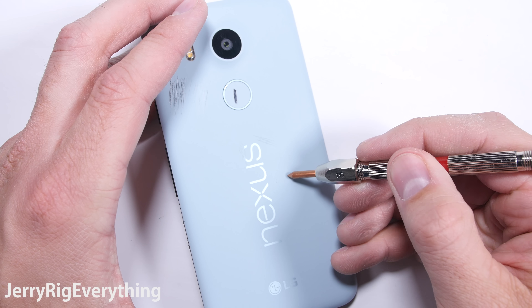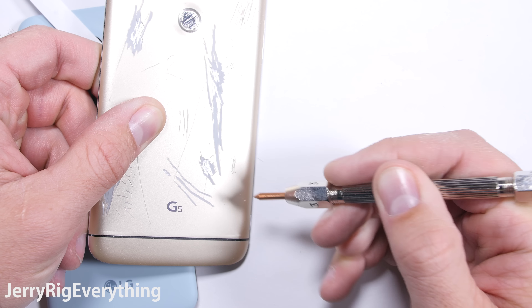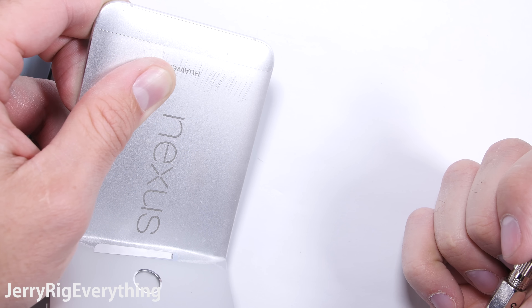Bonus footage: a level 3 pick scratches the back plastic on both the Nexus 5X and the LG G5, but leaves no mark on the metal back of the Nexus 6P. Science.